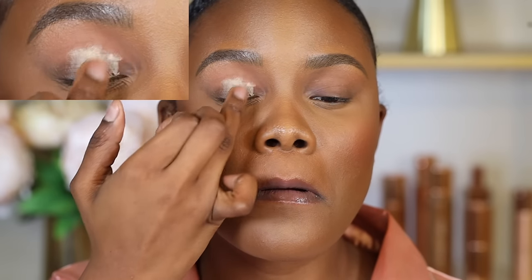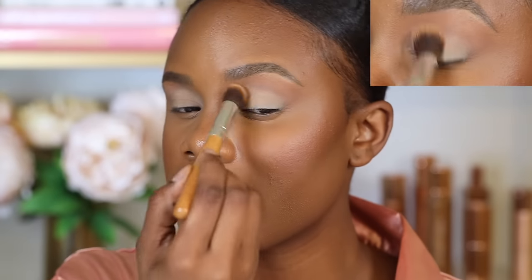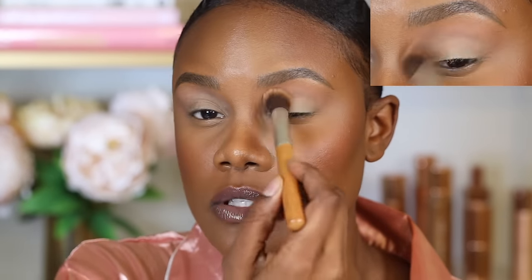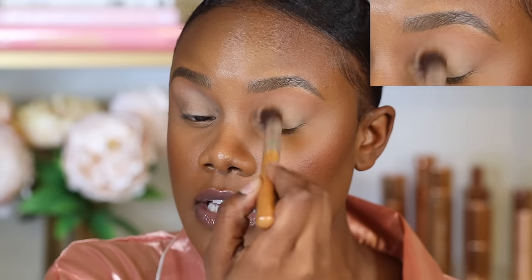I'm going to start off with eyeshadow primer — Paint Pot by MAC in the shade Soft Okra — and I'm placing that all over my eyelids, including the upper part. Then I take a brush and spread that eyeshadow around. You definitely want to be careful with how much you put, because using too much can defeat the purpose of eyeshadow primer.